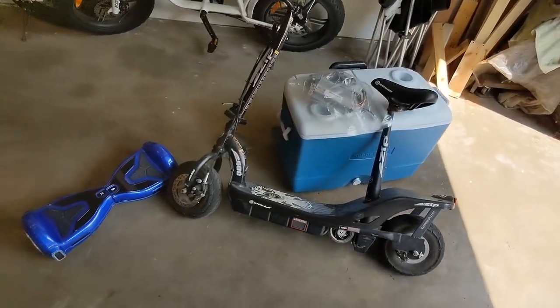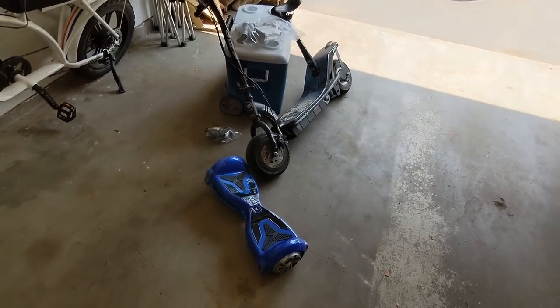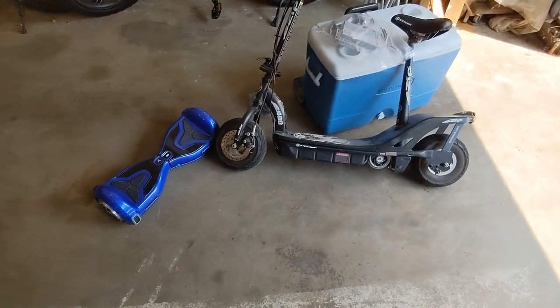You clicked on the thumbnail. You know what we're building today. This is my favorite kind of video where I just take random useless junk that was given to me and try to build something useful or cool out of it.